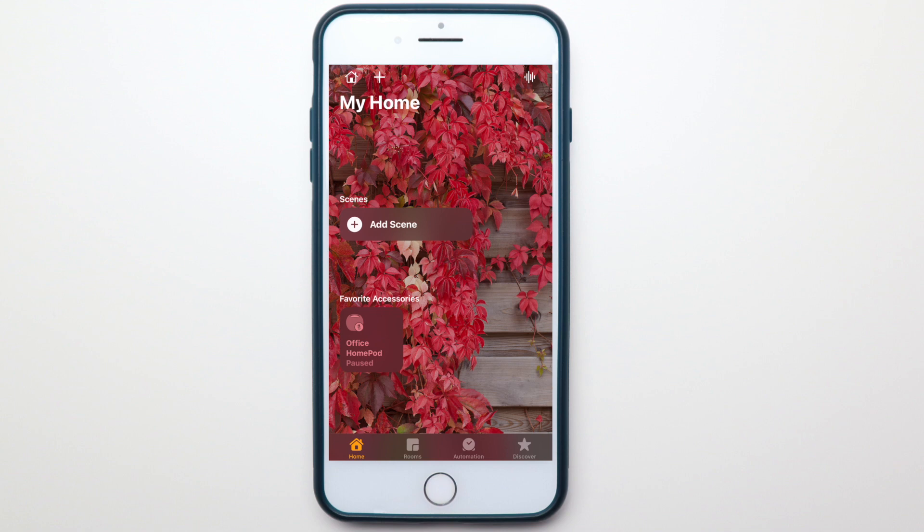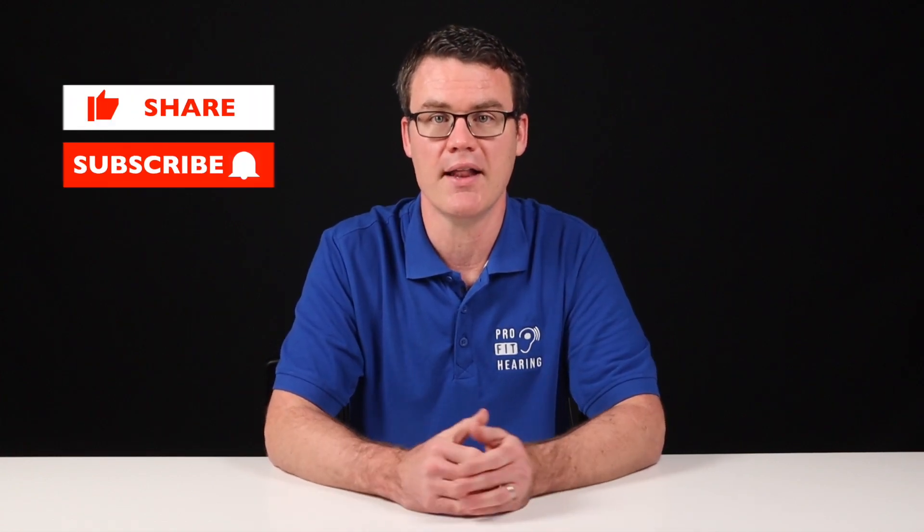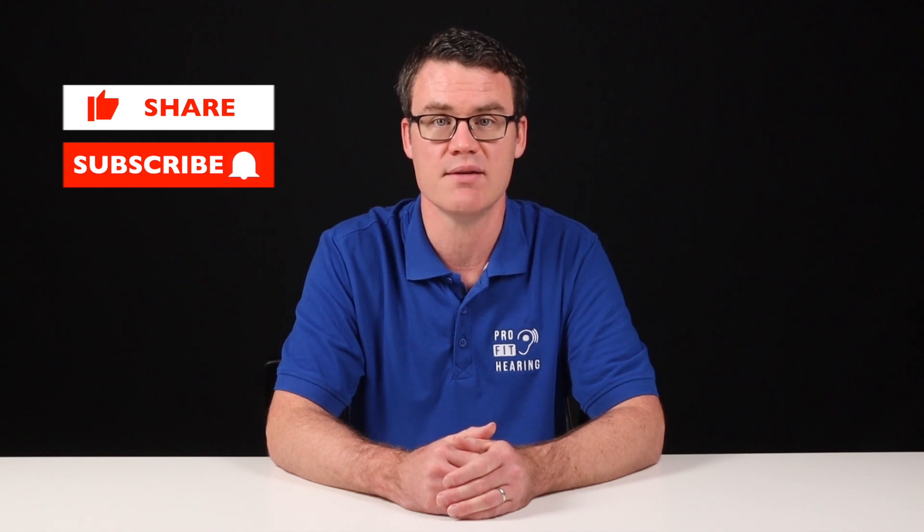Now, is this a feature that you've ever tried on any other device? I'd really like to know what you think about it — let me know in the comments below. If you're getting value out of this video so far, please hit the like button. Don't forget to subscribe and hit the bell icon for notifications if you want to see more videos.